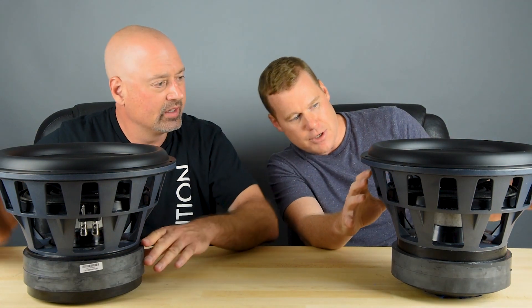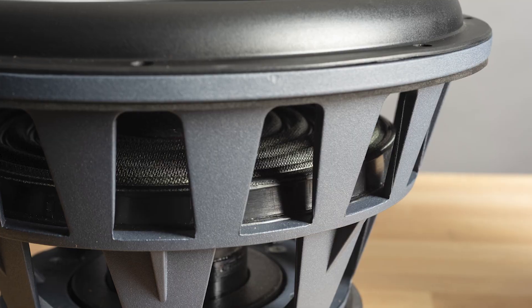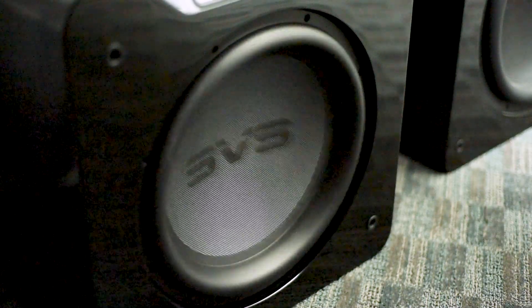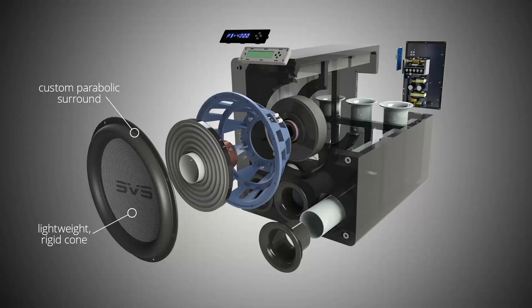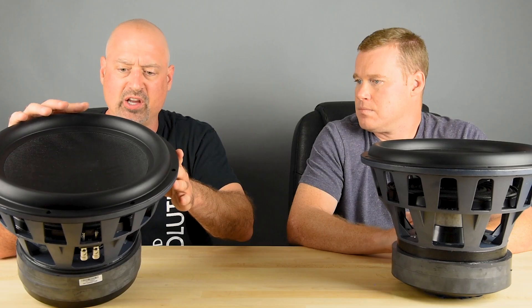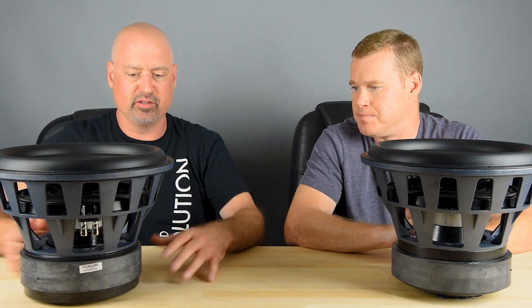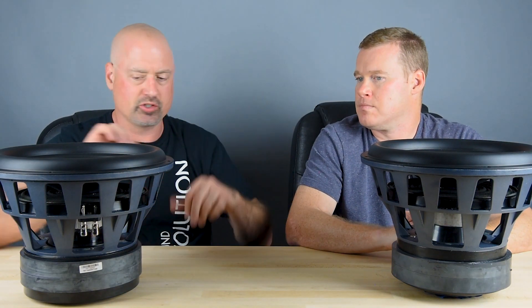Moving into the internals, a lot of people probably don't know what a spider does in relation to a driver. These are the spiders. They center the cone in the suspension and allow for long cone excursion in both directions while keeping the voice coil centered in the gap. These are very long throw spiders, and they have tinsel leads integrated into the spider with balancing tinsel leads on the other side to prevent rocking of the suspension under high stroke conditions, giving pinpoint accurate control of the driver at all times.